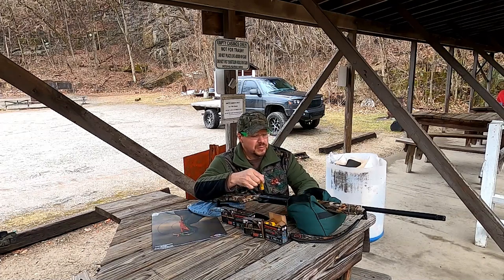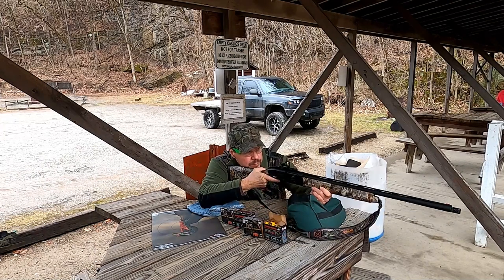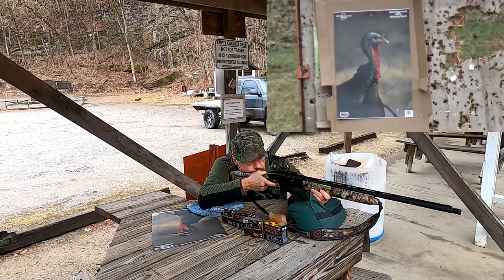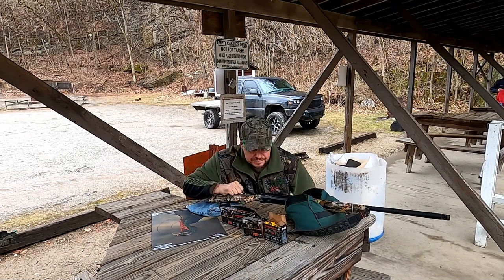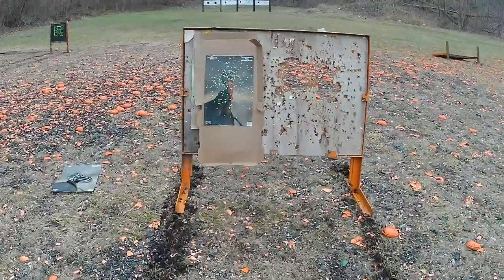Got a fresh target now — going to try one of these Federal TSS number sevens. Walking up to the target to check the results.